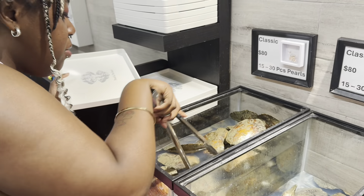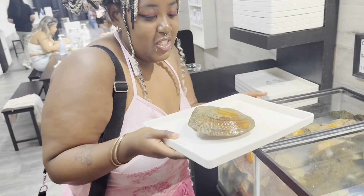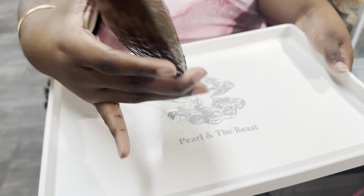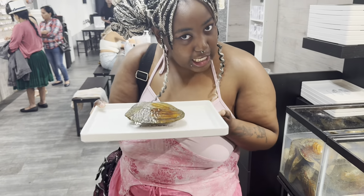Should I go for the bottle? I'll go for this one. Oh — it's leaking! Alright, I'll put this back. There is my clam, my little clam. Oh, it's leaking water. Alright, let's go to the table and get it out.